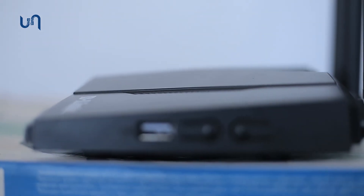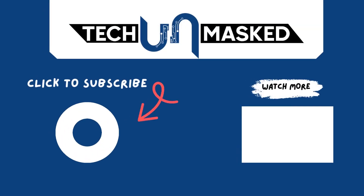If you enjoyed this video, please subscribe and thank you for watching Tech Unmasked.